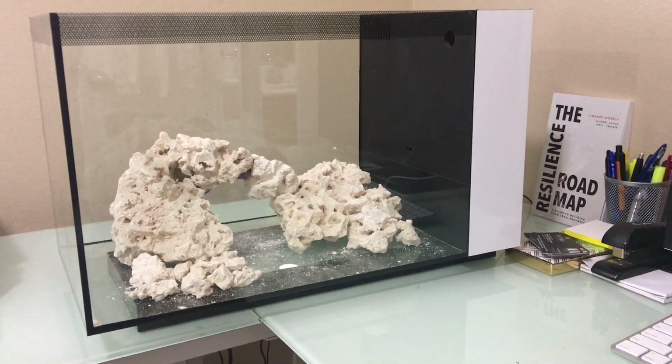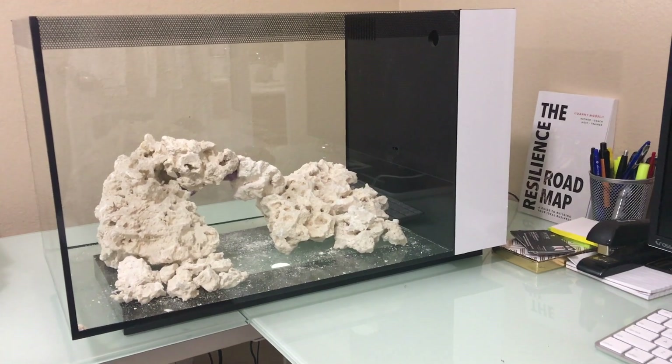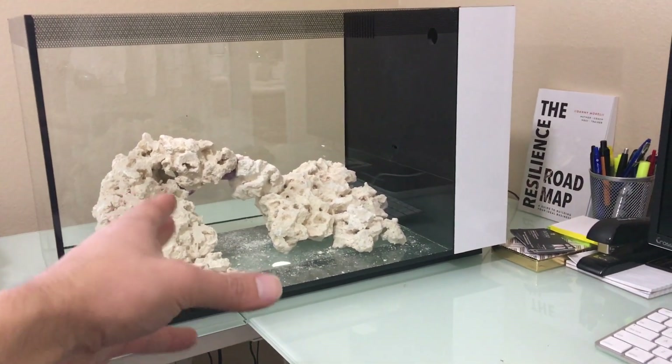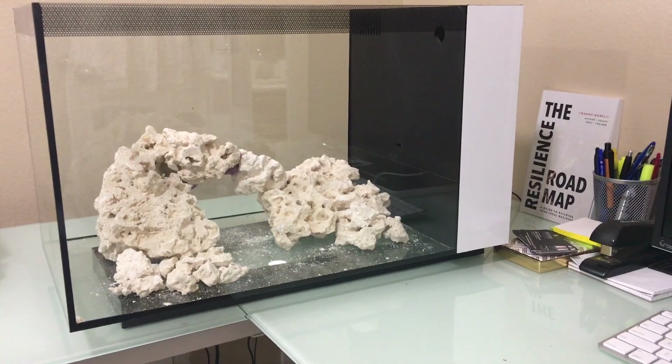Don't try to be dead on with it. As long as you're happy with the rockscape, it's fine. Also, if you go over in the rock weight, it's honestly not a problem. If you had, say, 12 pounds of rock in here, that'd actually be quite a bit, but even if you did, it only helps your filtration be a little bit better.